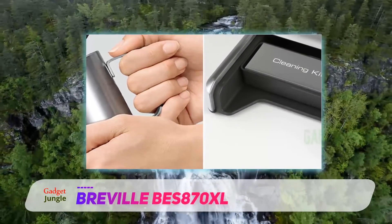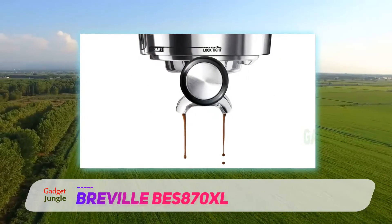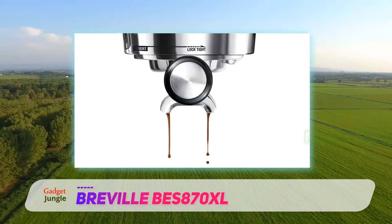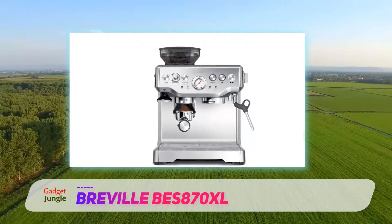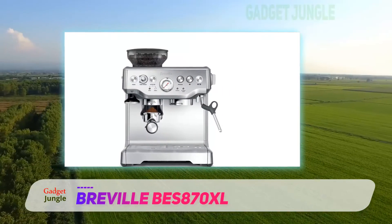For the quality of espresso produced with this machine, it's an excellent option for those who have a keen interest in espresso but are unwilling to spend thousands of dollars, our reviewer wrote. Of course, the high-end cost comes with high-end features: a built-in burr grinder, digital temperature control, and a sensor for when it's time to clean the machine.